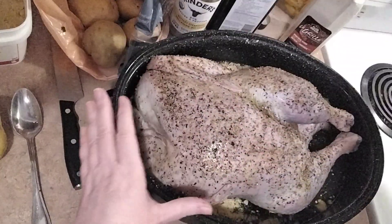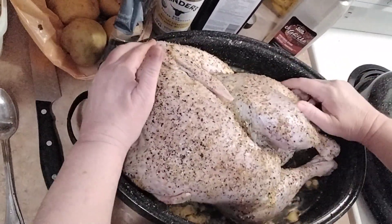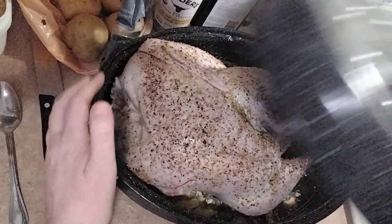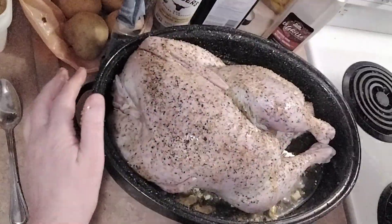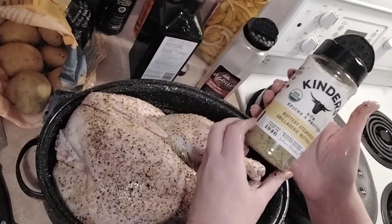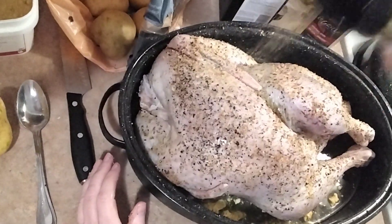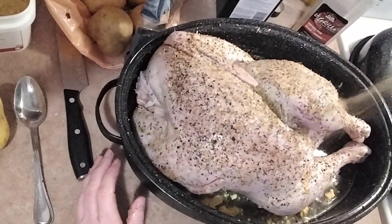The lid's going on, but this is the first year a lid will fit on the turkey. When it's at that angle it's not going to fit — I can see that now. So I'm going to have to get tin foil and cover it with tin foil. Now we've got our Kinder's Buttery Steakhouse and we're going to cover it in that — that's delicious.